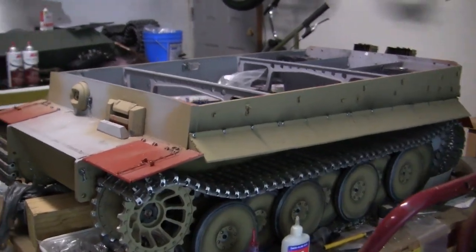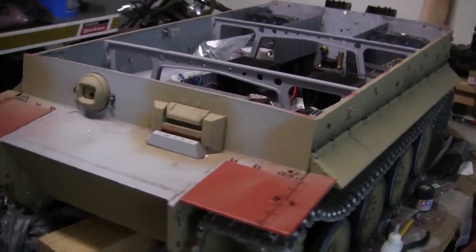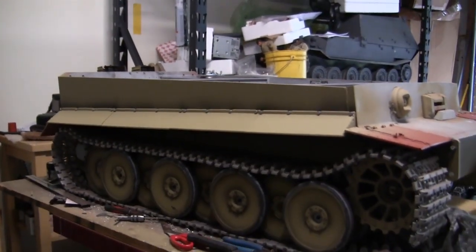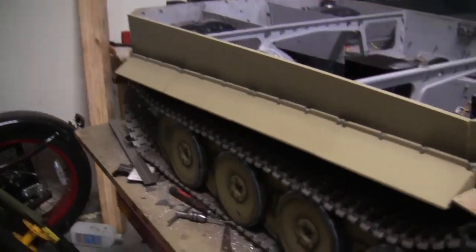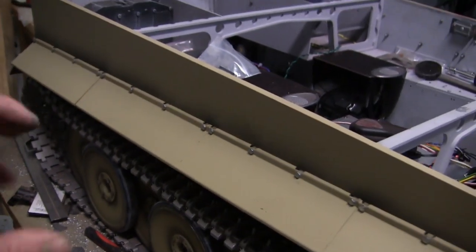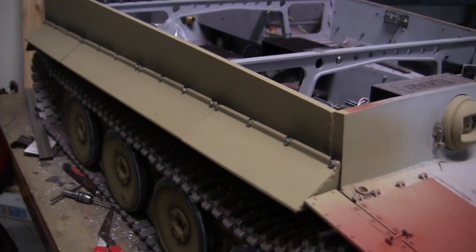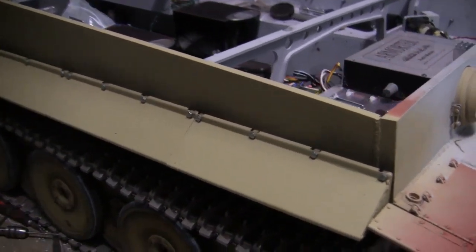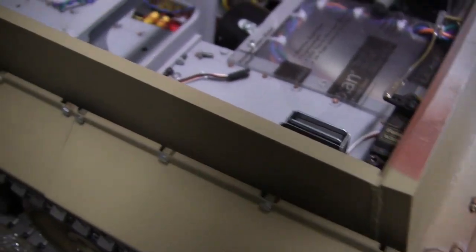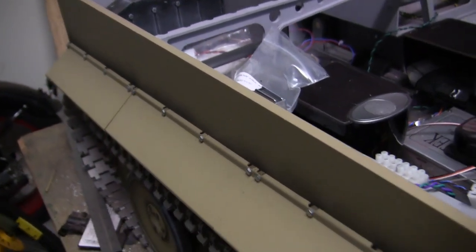Here's the model now with all of its side skirt paneling added. With the way the pieces are mounted to the model, it's a very strong and sturdy installation and should be problem-free for the life of the model. Also, now that it's fully on, you can see the little cutouts for the mounting bosses found throughout the entire length of the side skirt paneling.